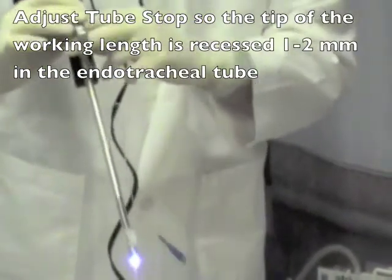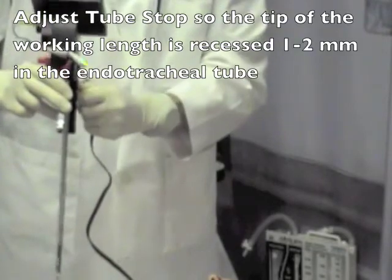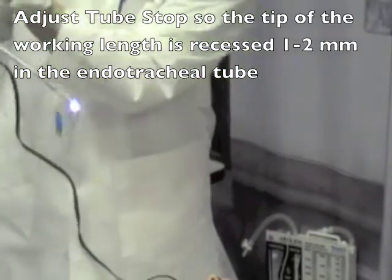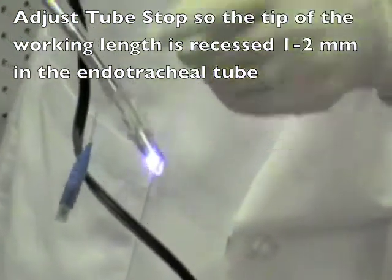Make sure that it is not too tight and that you can release it. Then turn your scope on and you will set the tip of the stylet just inside of the endotracheal tube.